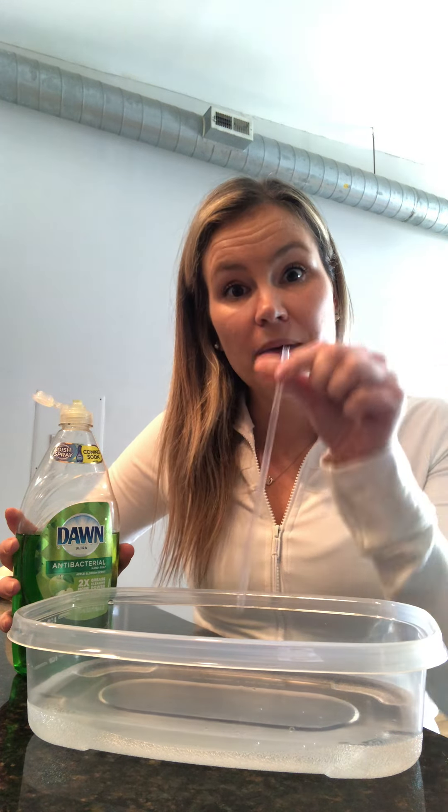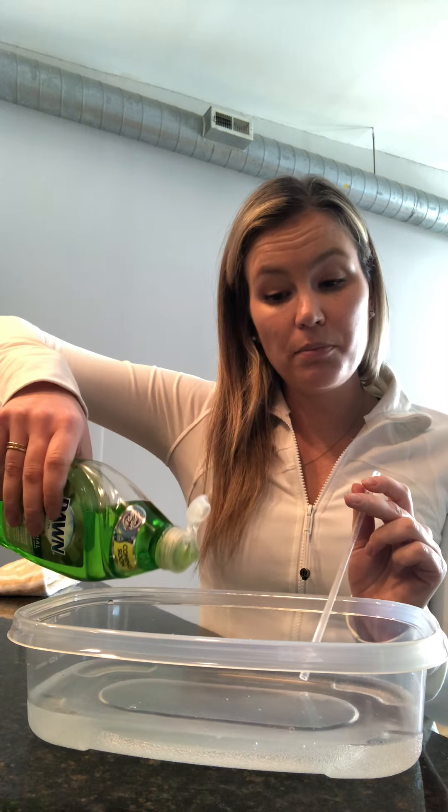Before you even put that soap into your water, I would have you practice with your child making sure that they're not drinking in that water — just doing some bubbles to start. Then once you feel confident that your kiddo is not going to drink the water, you can take that soap, pour it in, and then watch your bubble monster get bigger and bigger and bigger.